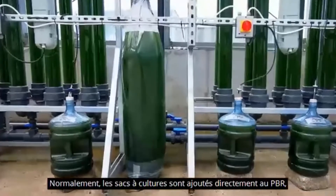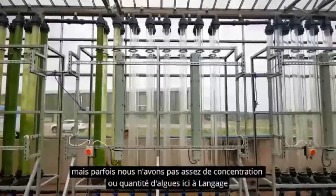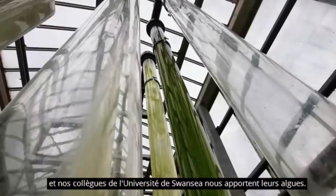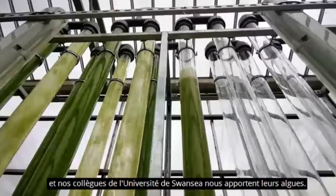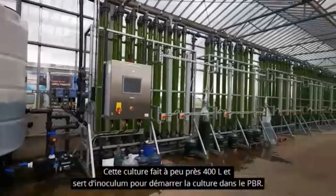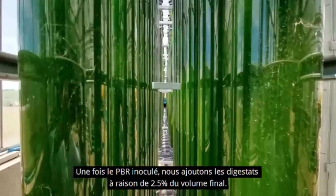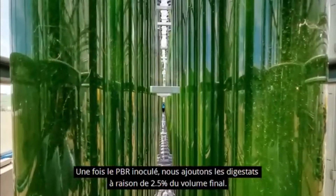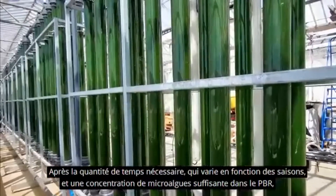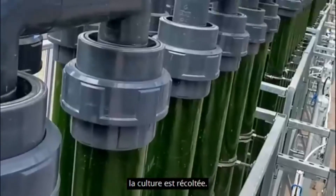Normally for the inoculation, the culture bags seen above are added directly to the PBR. However, sometimes we don't have enough concentration or amount of microalgae here in Langage, so our colleagues in Swansea bring us the culture directly from the university. This culture is about 400 litres, which serves as an inoculum to start with the culture in the PBR. Once the PBR is inoculated completely or partially, we add the digestate to 2.5% of the final volume. After the necessary days — which may vary depending on the season — and with enough microalgae concentration within the PBR, the culture is harvested.